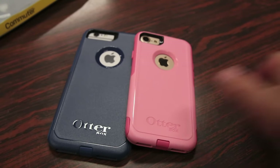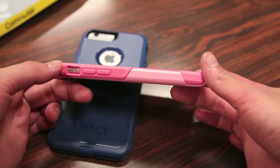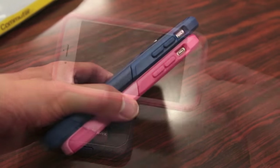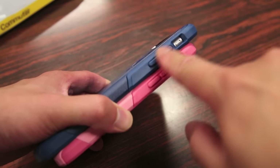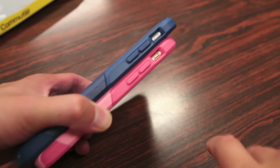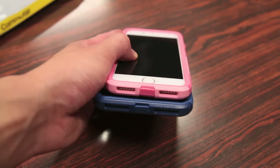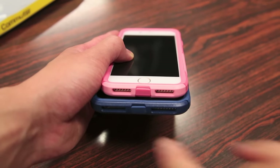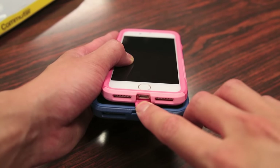Taking a quick overview of what the case has to offer: starting at the top, you have an excellent amount of bezel protection with a lip above the iPhone's screen. On the side, you have covers for the volume rockers with nice tactile feedback, a generous cutout for the vibrate and ring switch, and covers for the power button as well. Moving to the bottom, we have two cutouts for the stereo speakers and mic, and a nice cover for the lightning port.